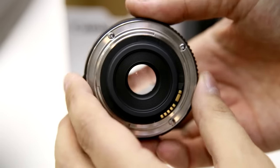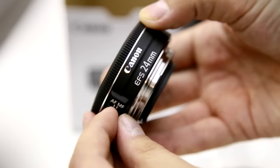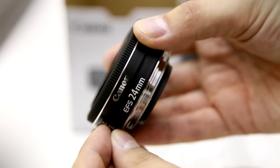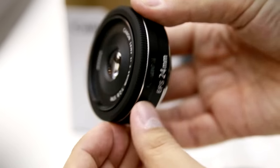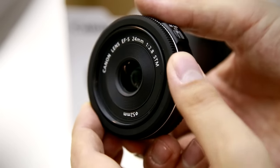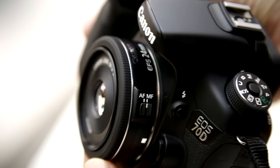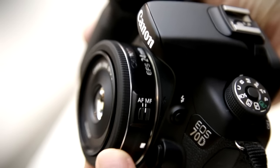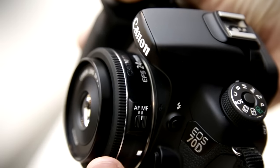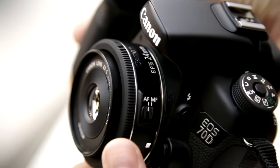Let's look at the build quality. Like its older 40mm brother, this pancake lens is very nicely built. It's obviously very small and light, but it feels nice and solid, especially being based around a metal lens mount. The narrow focus ring turns extremely smoothly, and you can turn it at any time.